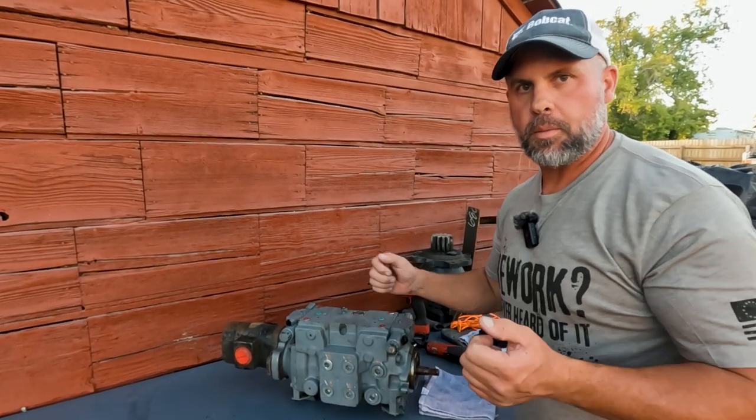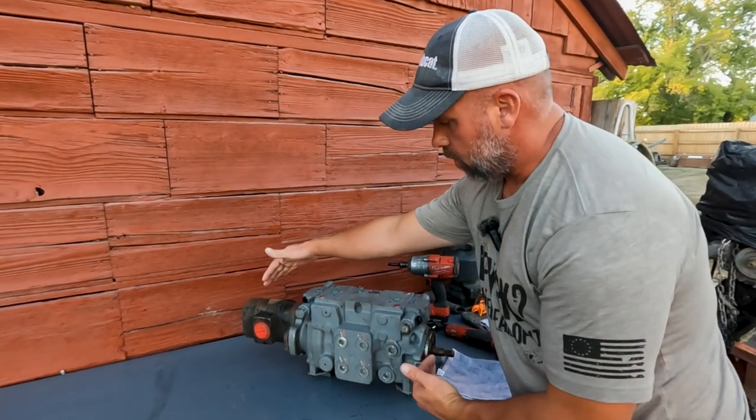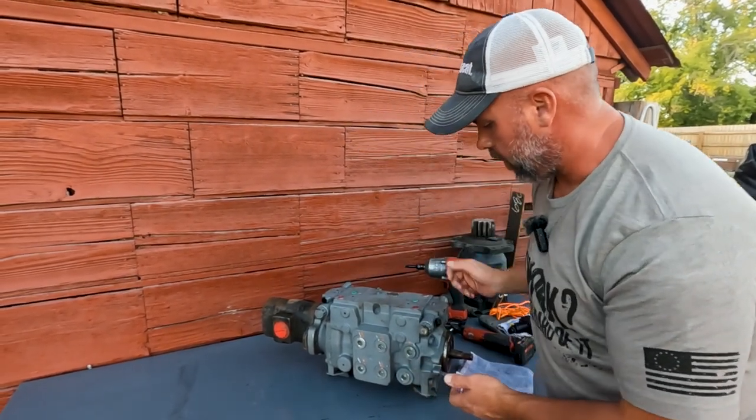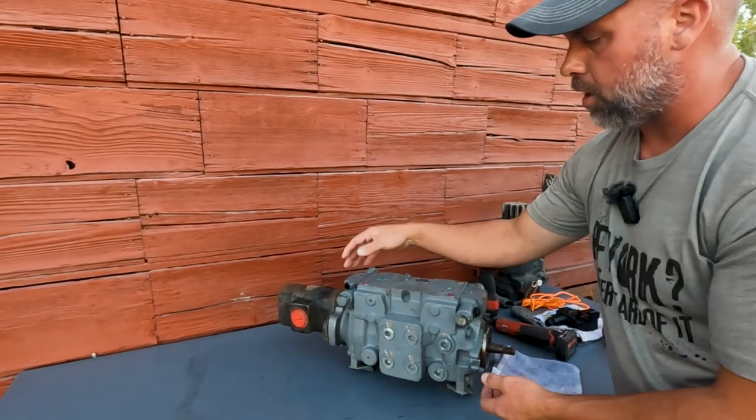You're not going to have a swashplate sensor on the manual drive. This is how the pump's going to be oriented in your machine — we've got our gear pump, charge pump over here, and then our drive pulley over here, and your drive hoses will be coming out of the front of the pump.